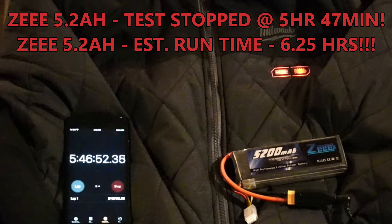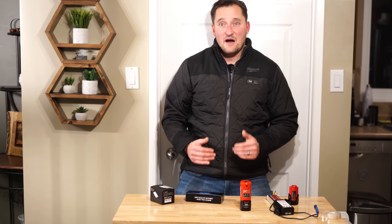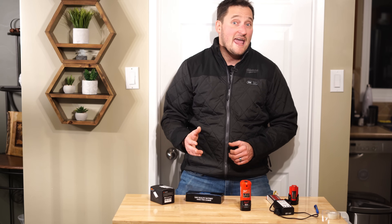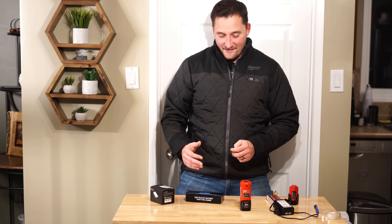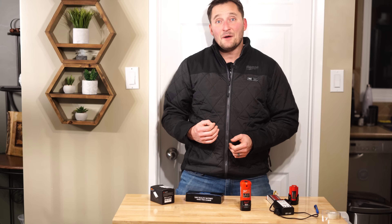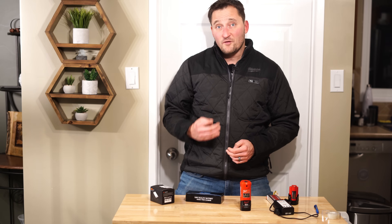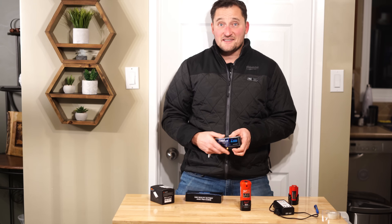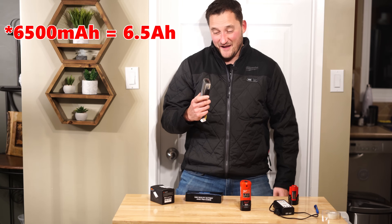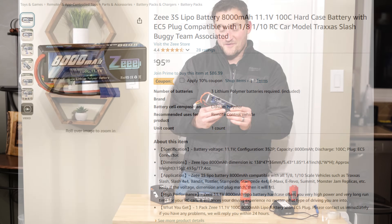This thing was like the Energizer bunny — it just kept going and going. I ended up shutting the test down at about 5 hours and 47 minutes because it was 4:15 a.m. and I didn't expect the test to go that long. When I took a multimeter to test the voltage, I was at about 9.9 volts. According to the manufacturer, it can go down to about 9.6 volts before shutting off. I believe the folks at Z underrated this battery big time — even though it says 5,200 mAh, this thing is probably closer to 6,500 mAh.